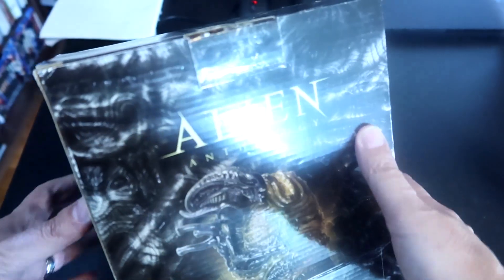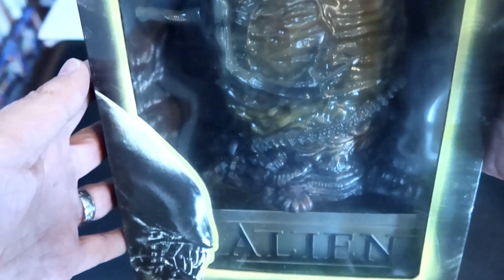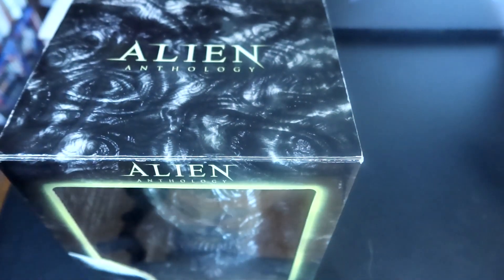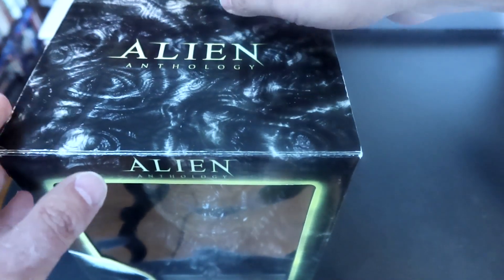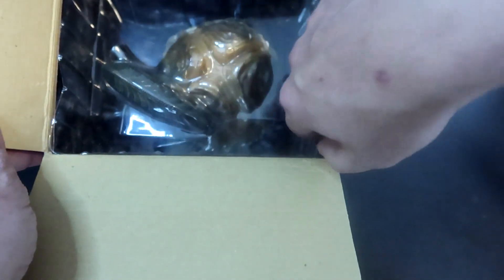Here's a Blu-ray, and then there's the other side, and back to the front. And that's what's inside. Now let's open this bad boy up. All right, here we go. And there's the top.